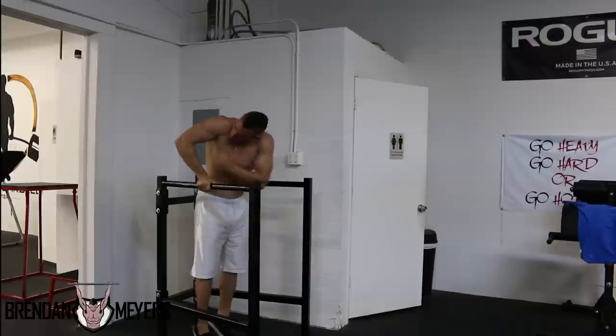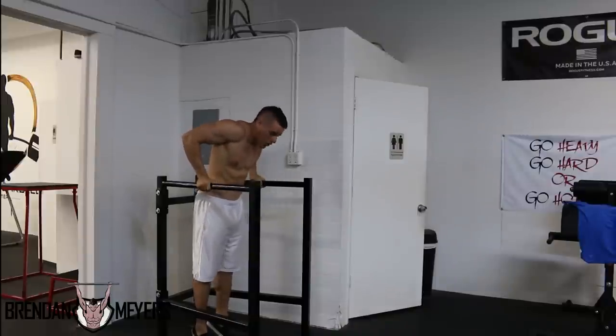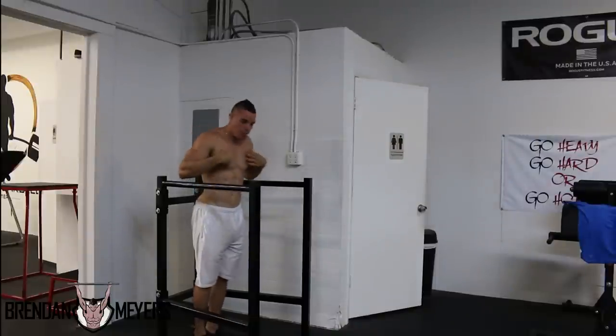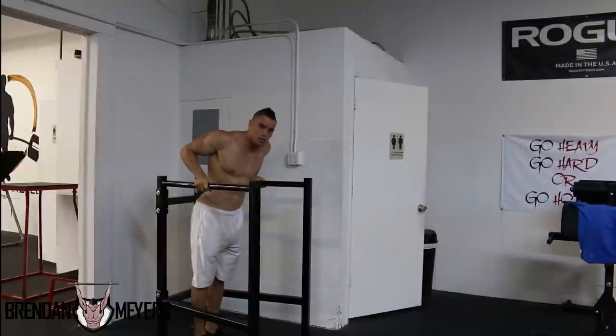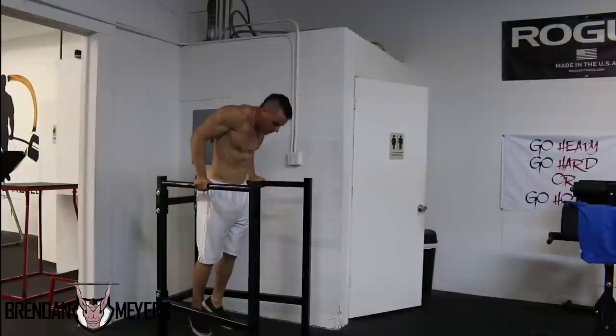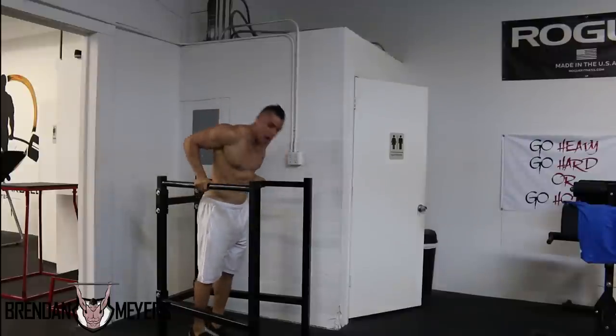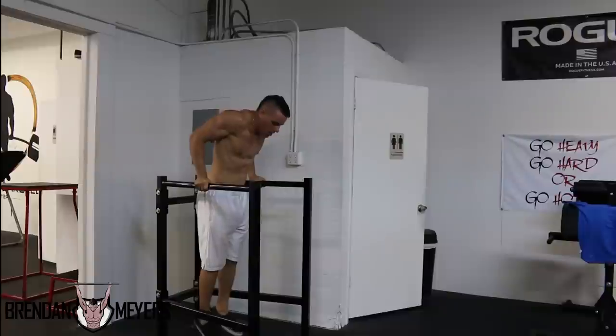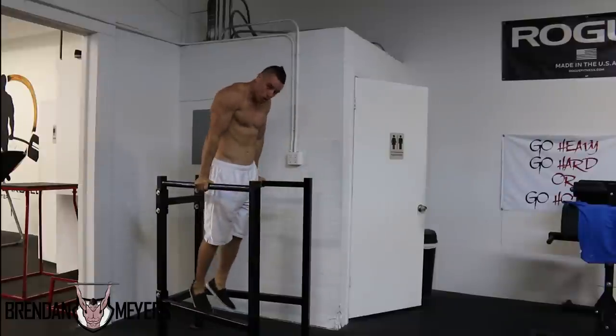The second step: go into a negative — as slow as possible — but stop when your elbow joint reaches a 90-degree position. You don't want to go too low, because that puts a lot of stress on the muscle fibers within your chest. The third step: come down, then explode up by pushing off your feet.